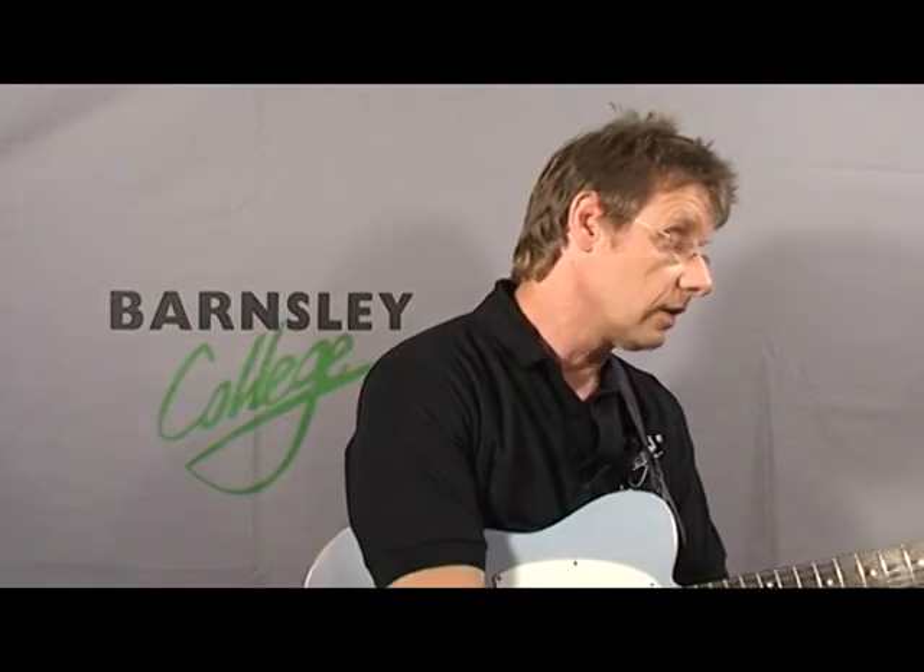Moving on to a very important scale now — that's the major scale. The major scale is what every other scale is derived from. It's so important to know the major scale in music, and also for guitar players, try and remember to learn the notes. A scale without knowing the notes is just a pattern. So try and learn the notes.